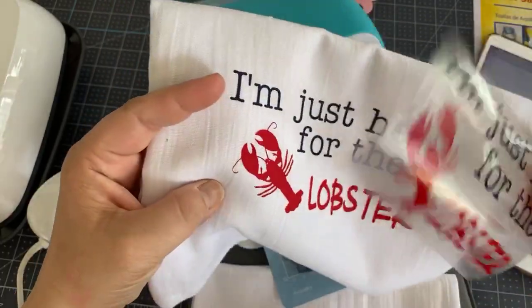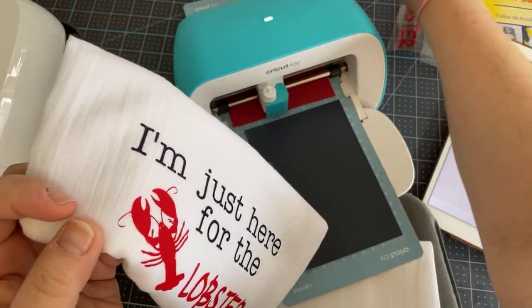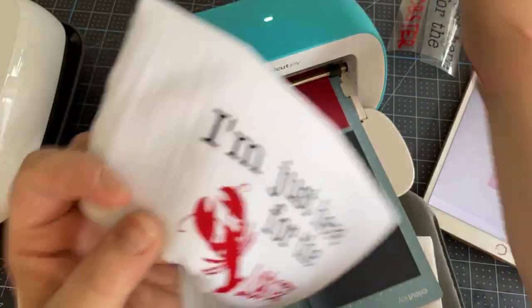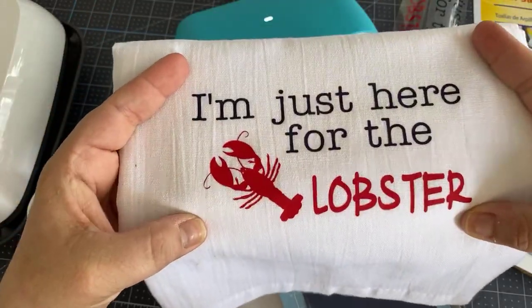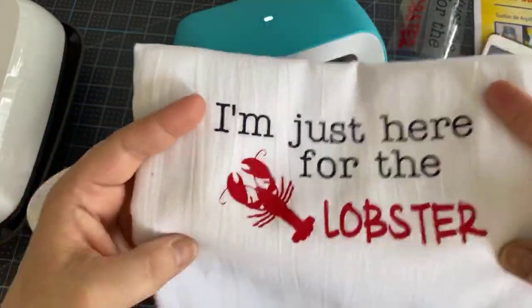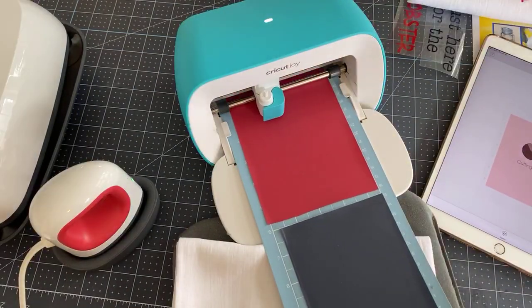If you have two colors, remember you have to cut them out separately and then you just place them when you're ready to iron them on. You place them — you do one first and then the other. I'm going to show you how to do that.